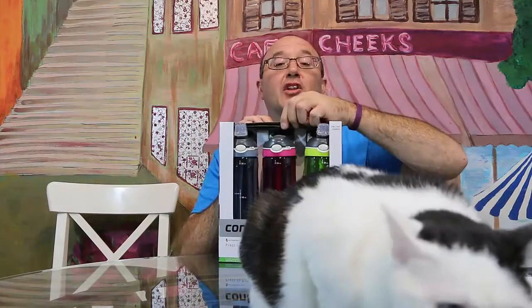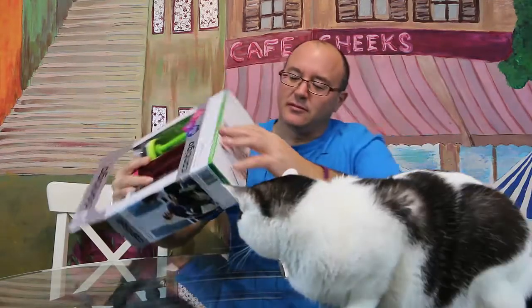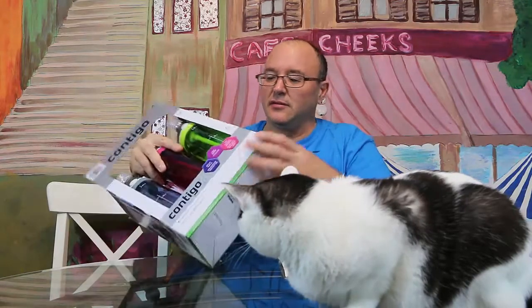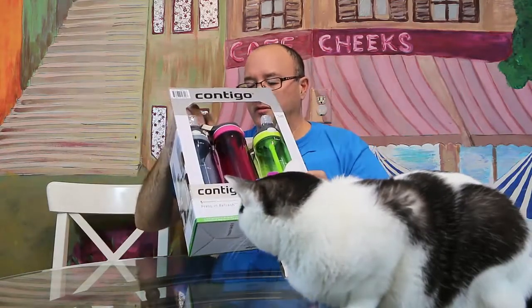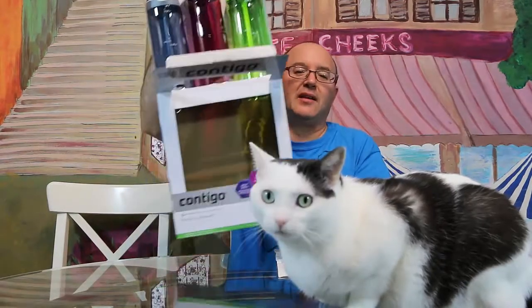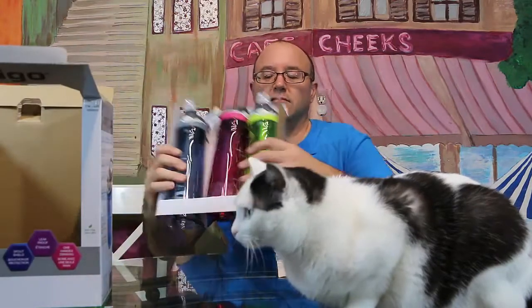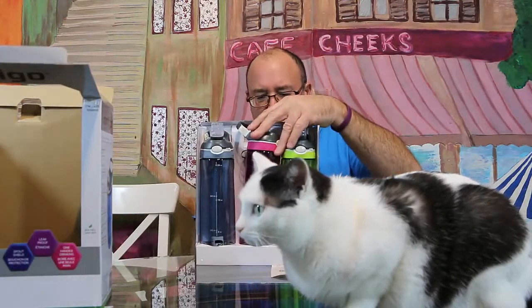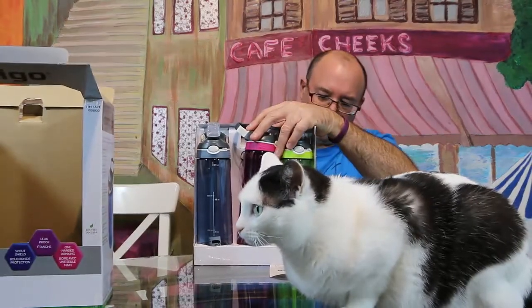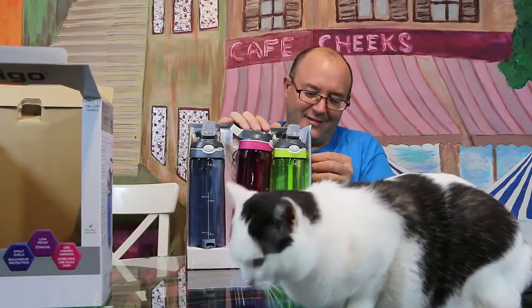I'm going to take this out so you can look at what these are like. Right Fuzzy? I've got to open this out. We always pack these crazy. I just startled her — you okay? She knew something was exciting today.